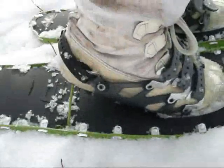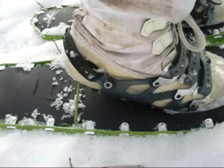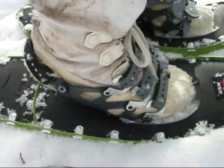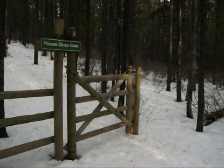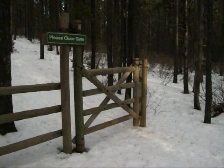I'll say one thing — these ascender bars sure make going uphill a lot easier. They are such a simple thing and yet make such a big difference. Here we are now at 1100 meters in elevation.